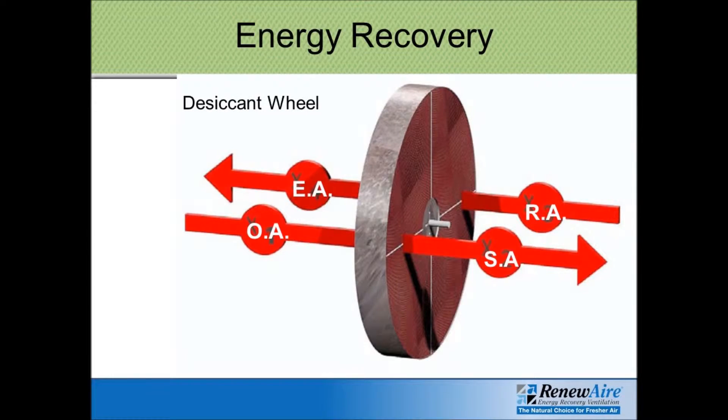The wheel, as shown here in this illustration, is made up of fins, and those fins have been treated with a chemical that absorbs moisture. Our two airstreams involve the exhaust airstream leaving the building and the outdoor air airstream coming into the building. They pass through the wheel, and the wheel rotates. In the winter, the warm air that's already in the building — shown here as return air RA — passes through the wheel, and it transfers the energy, the heat, to the fins on the wheel.